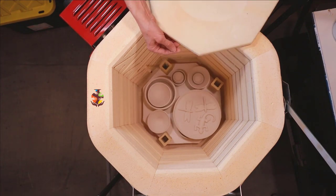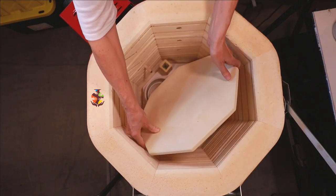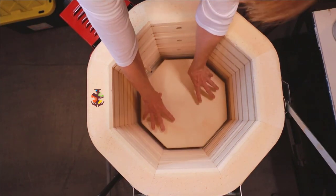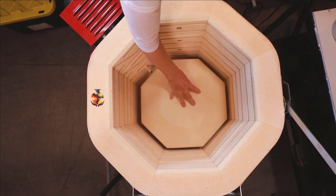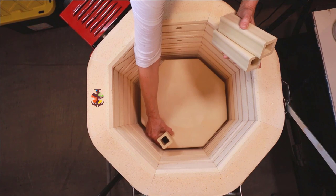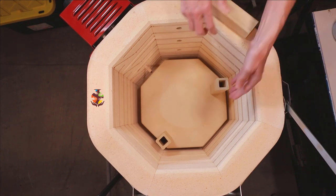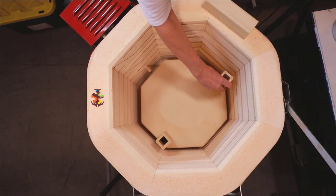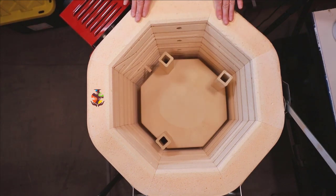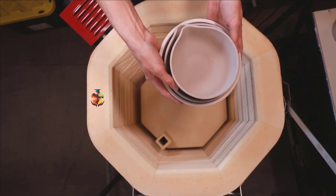You want at least a half-inch clearance between your greenware and the top shelf, and be careful not to hit your thermocouple. Make sure the shelf is nice and sturdy, then place your post right under the post beneath. I always feel it with my finger to make sure I have the right spot. Now we can start stacking.